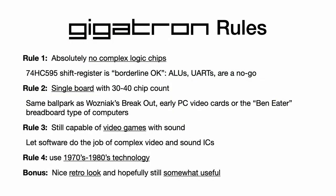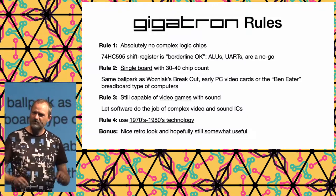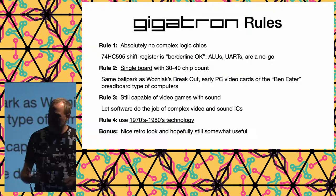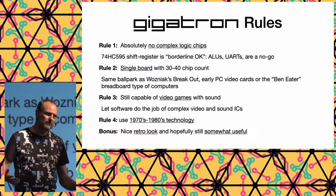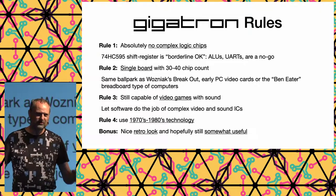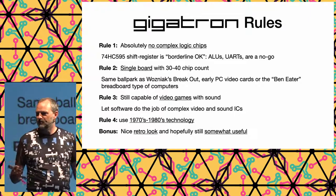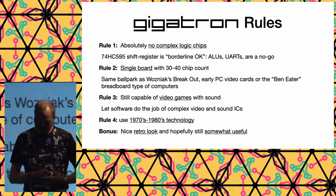The Gigatron rules made during the process were: we want a CPU with no complex logic at all — simple stuff you could buy in the 80s or even the 70s. No ALU, the big chip that does all kinds of arithmetic; that's done with simpler components. It should be a single-board computer with about 30–40 chip count, inspired by Steve Wozniak, who reduced the Breakout arcade's chip count from around 100 down to about 30-something.